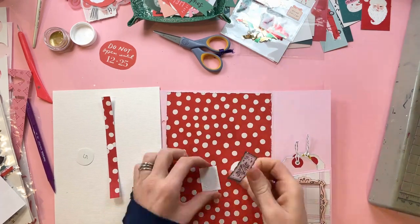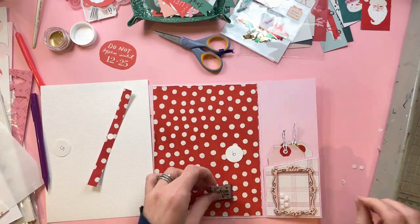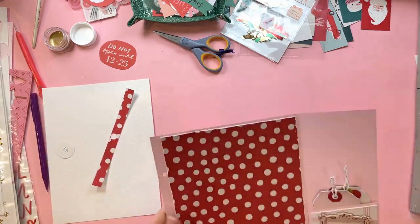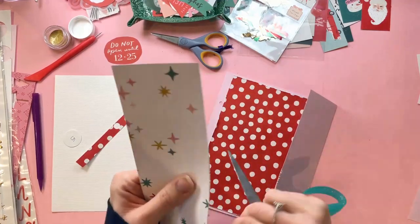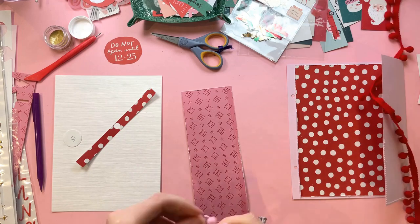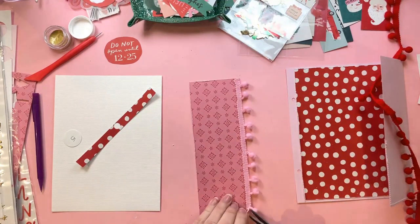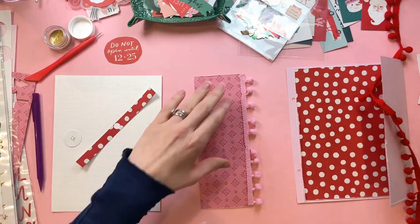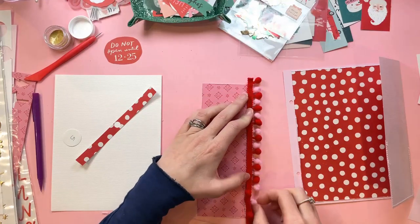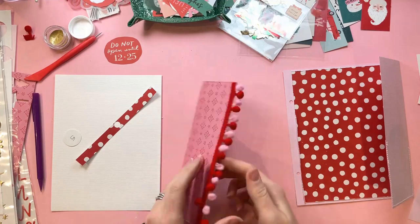I've just added a chipboard frame — that's from the Hey Santa chipboard stickers. Over on the left side of that frame I'm adding a postage stamp, which is a vellum postage stamp from the ephemera. It didn't look right in vellum because you could see the frame through it, so I've just stuck it onto a piece of white card and cut it out so I have a white backing on that piece of vellum. Then I've added my number and a Santa sticker. Now I'm working on the other side of the flip-out and I'm going to cover that piece in patterned paper. I've cut that to size and now I'm adding some pom-poms — because everybody needs pom-poms — pink ones and red ones, a double layer, and I'm going to stitch that in place.